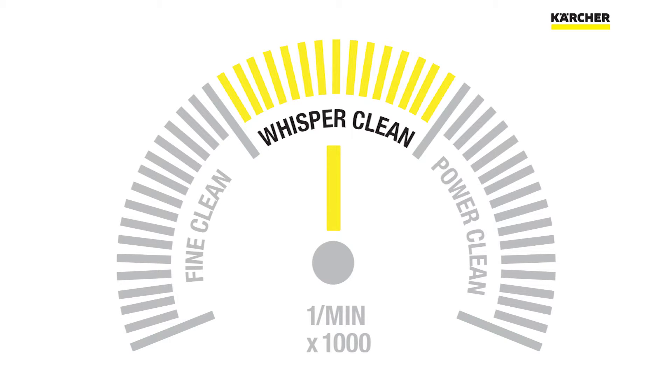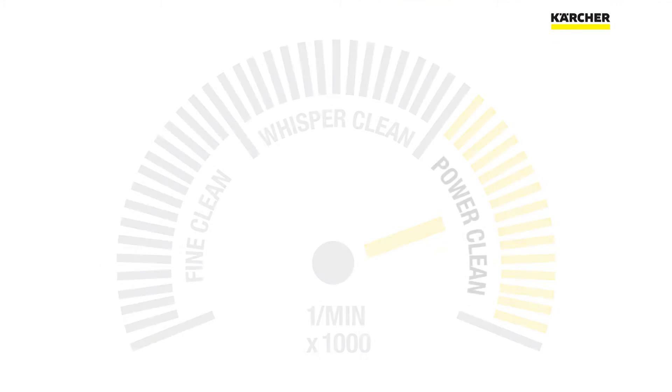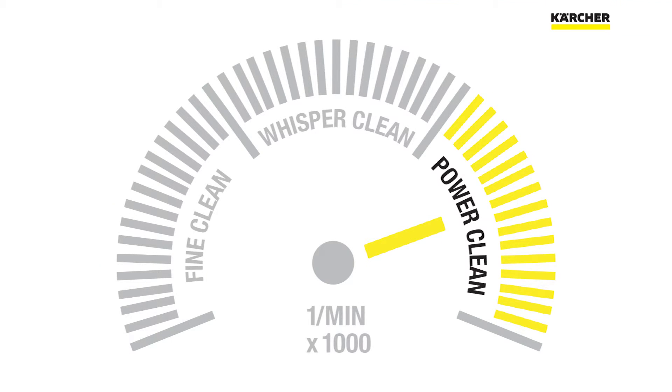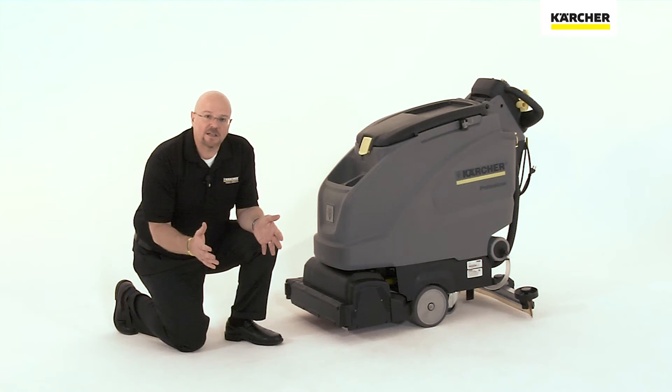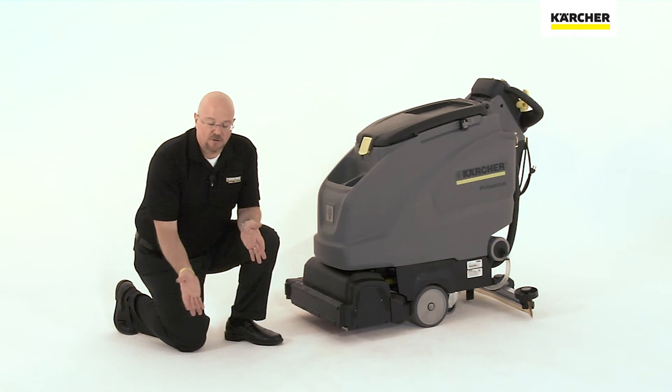Whisper Clean is your daily cleaning speed, at about 80% of the maximum speed. And then for those really tough cleaning applications, the Power setting runs at 100% of the maximum speed. This allows you to customize not only the size of the deck and the type of the brushes, but on a cylindrical unit, how fast those brushes spin to match the customer's floor.